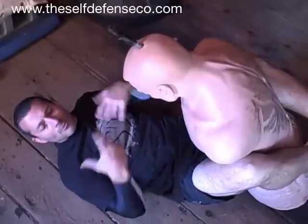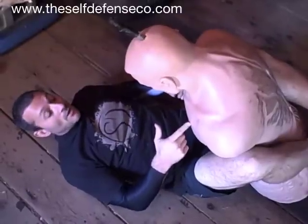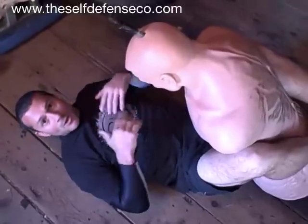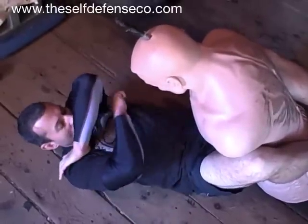How we get here really doesn't matter — we are here, we are in guard, I'm still conscious, and I'm still fighting this guy. First thing, any good ground fighter is going to tell you: do not rest your head on the deck. Head comes off the ground, chin tucked.